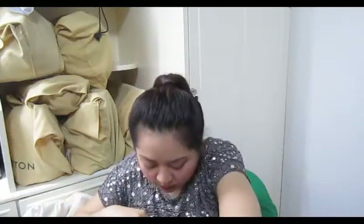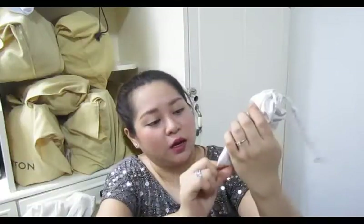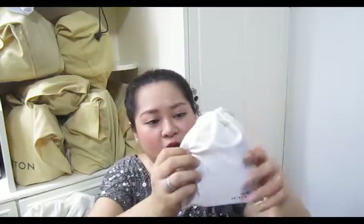Next is this pouch that came with a wristlet I purchased from Coach Singapore. I use this as my girly pouch — I have three pads inside because I know I'm going to get my period soon. I just carry this whenever I know my period is coming up.